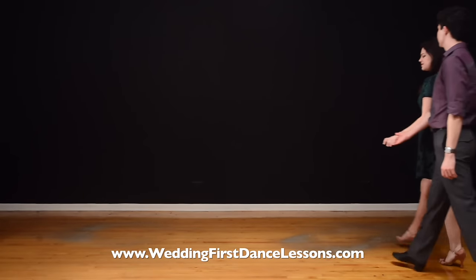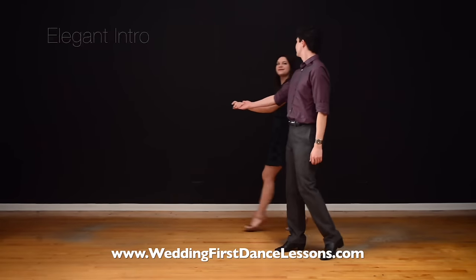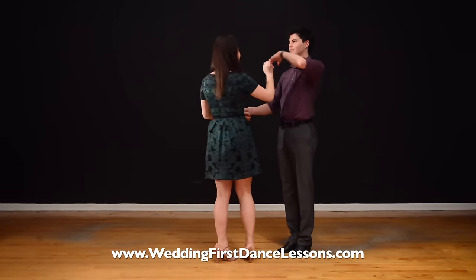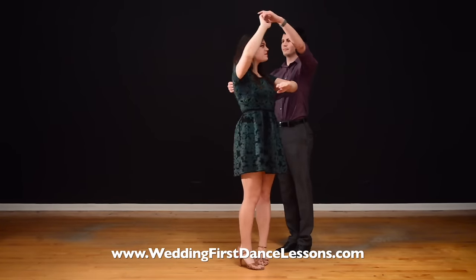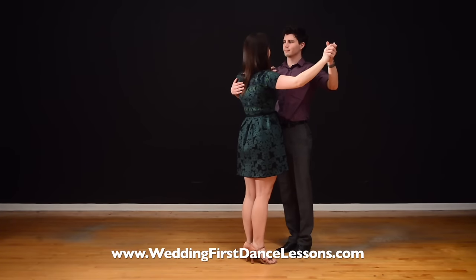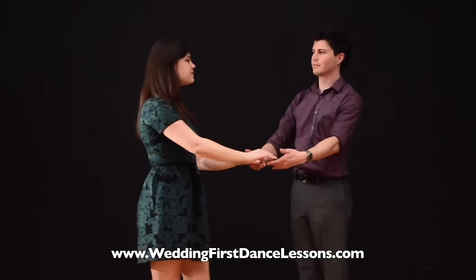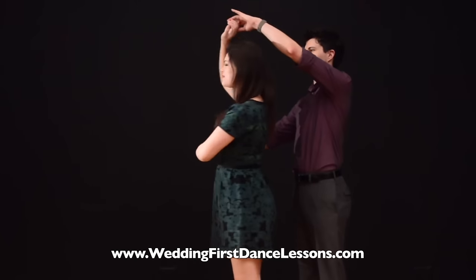So let's get started! Step 1: Begin your first dance with an elegant intro. The beginning of your dance is important as everyone will be looking at you, so a nice intro will make you look confident and will also set the tone of your first dance. Check out this lovely intro with a simple turn.